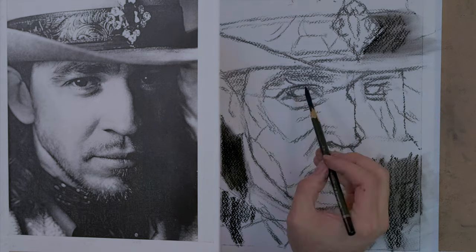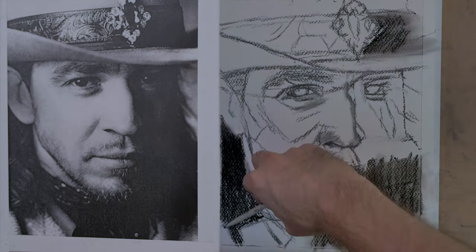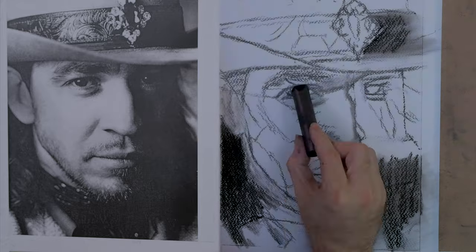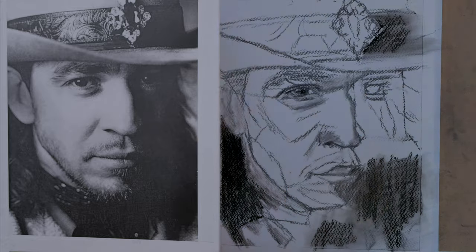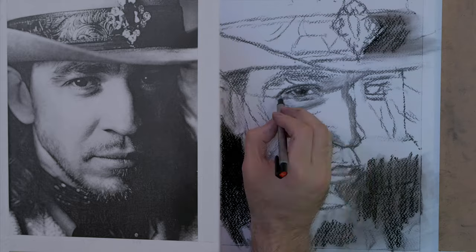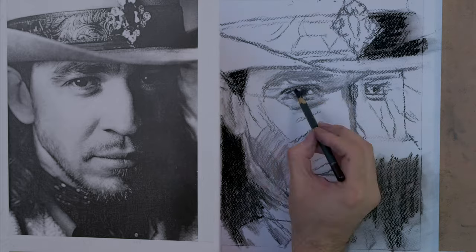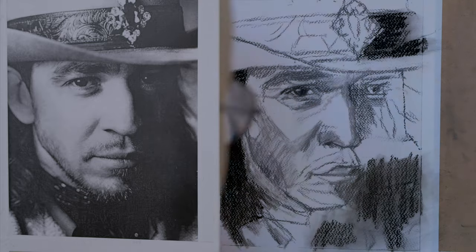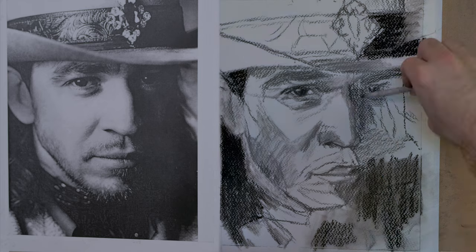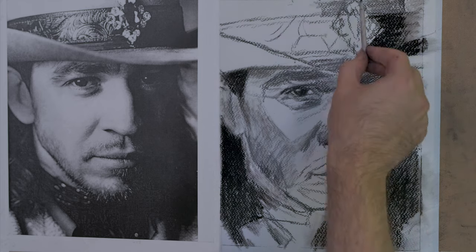There is the compressed charcoal going on right there, and you see it gets really dark really fast. That part's fun, but it's not very easy to erase. You really have to smudge the charcoal in to get these very delicate gradations, and I tend to erase a lot in this piece.